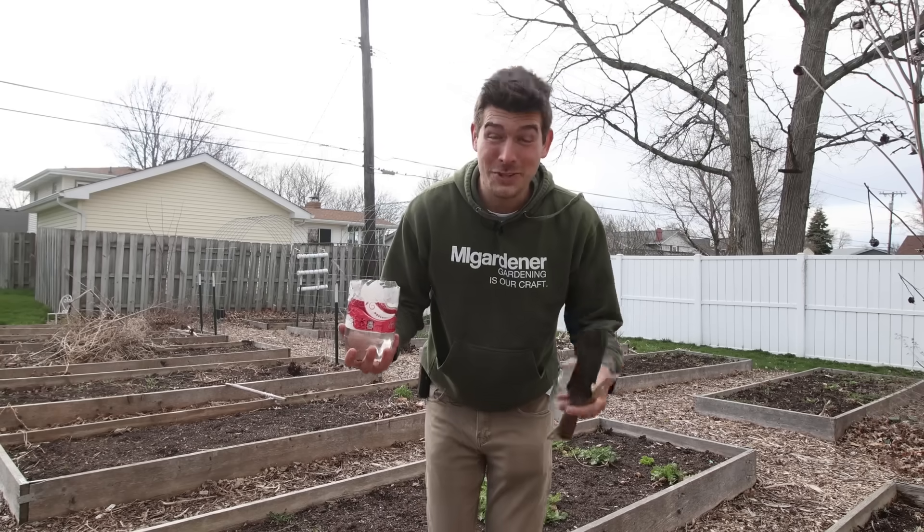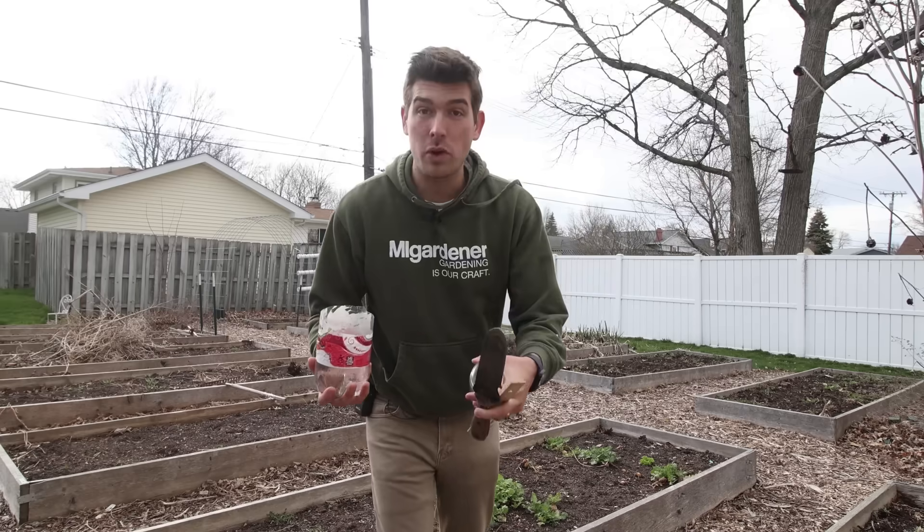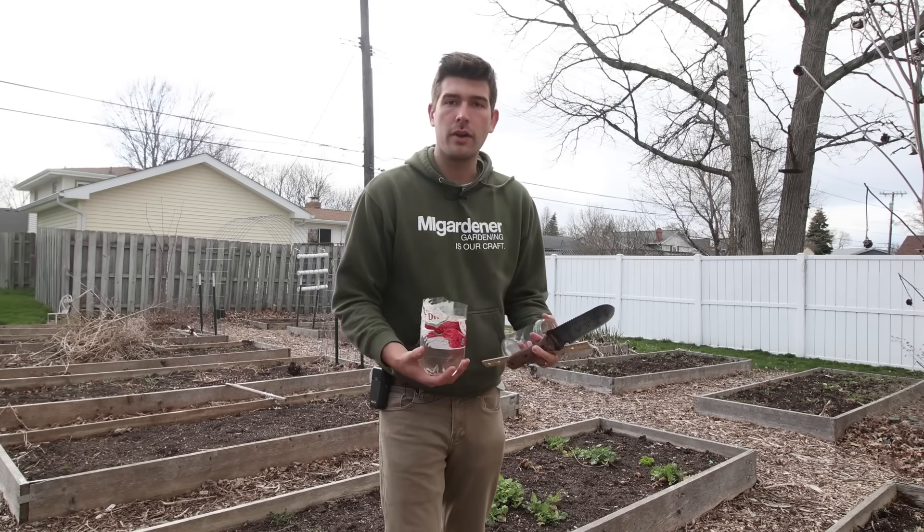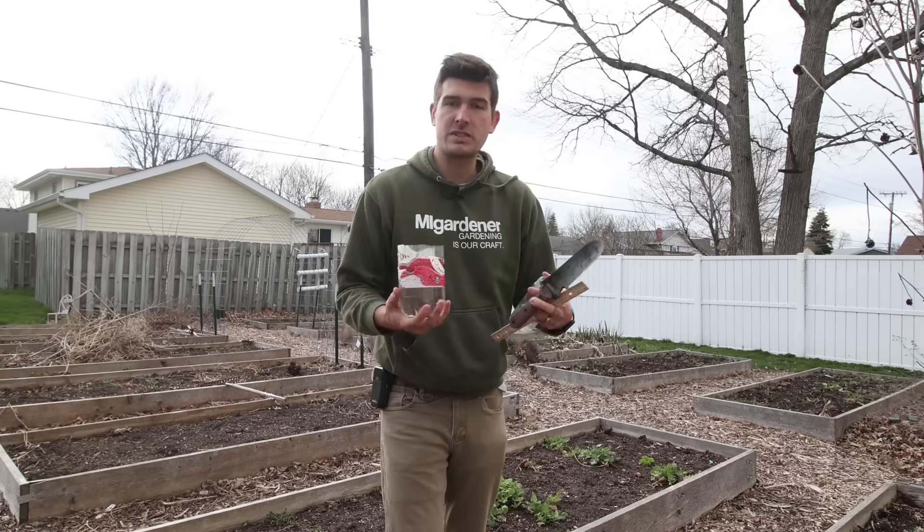What is going on everyone? Welcome to another very exciting episode right here on the MiGardener channel. It is super windy out today, so it's going to be a quick episode, but it's going to be a very important episode because in our last episode we talked about how sometimes loose soil is kind of misrepresented.